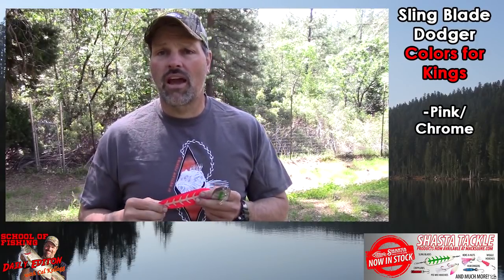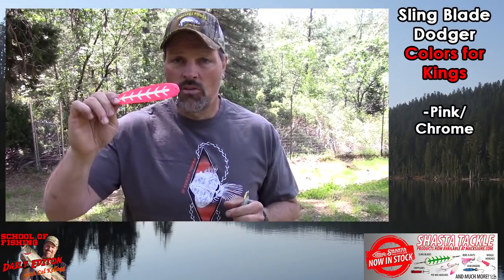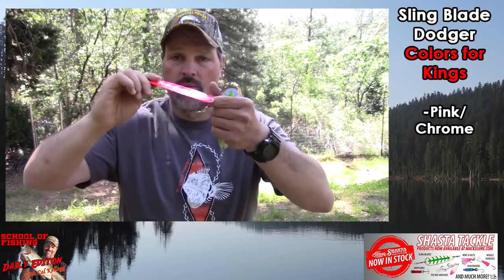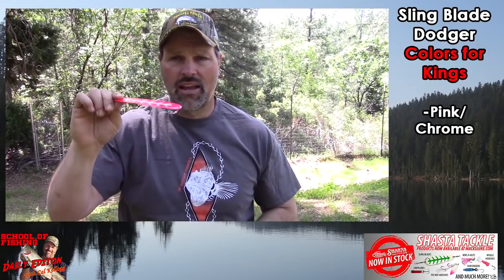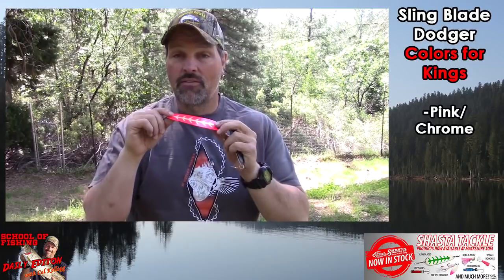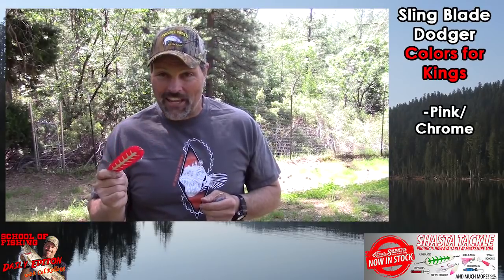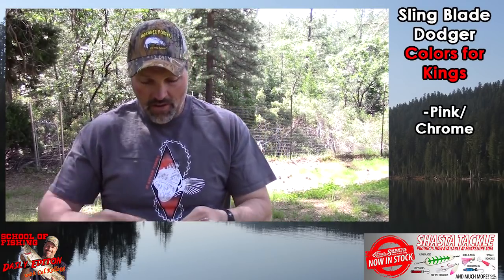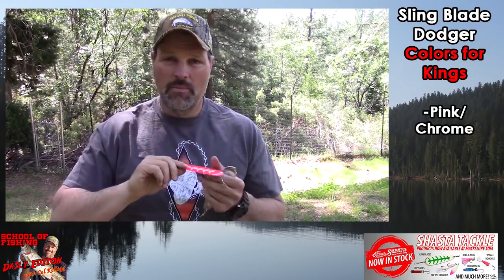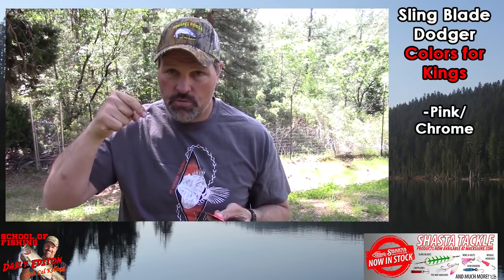For kings — if kings are on the menu and I'm going to Folsom or Shasta and want to fish a hoochie or a coconut — my number one choice is the hot pink with glow tape, chrome back. A dynamite blade. I've caught so many big kings on this; I can think of at least two at Shasta over five pounds on this with a blue and white hoochie behind it. Here's a secret if the king bite is a little slow: take this blade, put it on your line, and run a leader about two and a half to three times the length of the dodger — so about a 16-inch leader — with two octopus hooks on there.